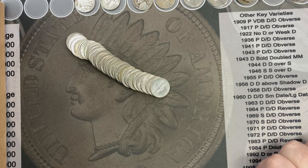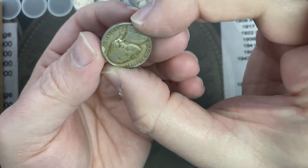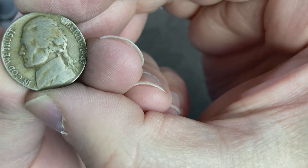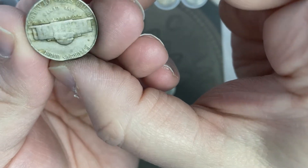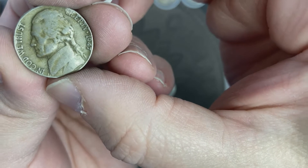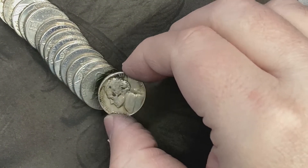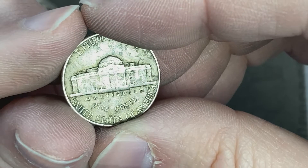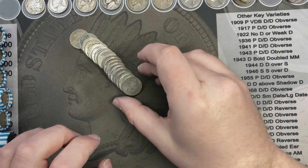I'm on roll 36 and I see a 1947 sticking out — 1947, how about that! That one is from Philadelphia. I'm on roll 44 and I've come across a 1941 out of Philly. That's awesome — another find for the roll.